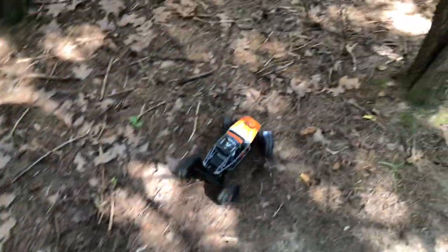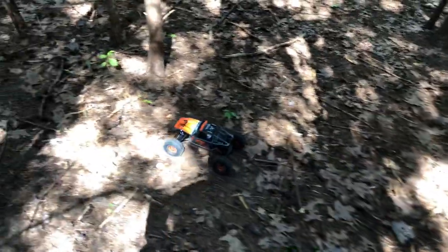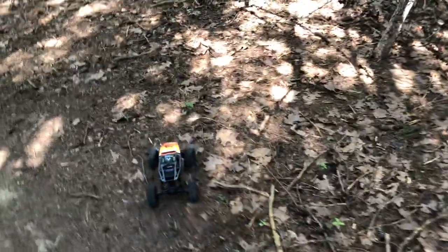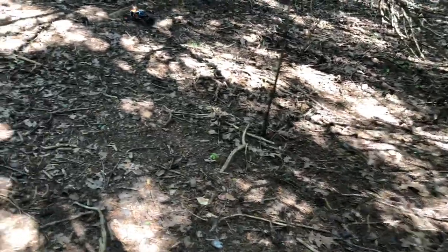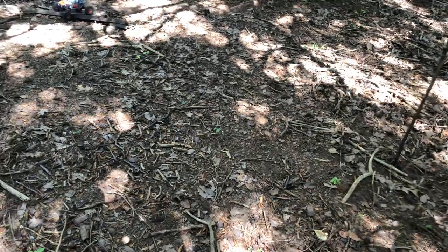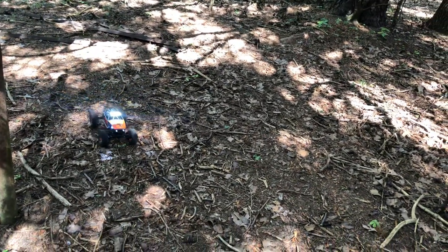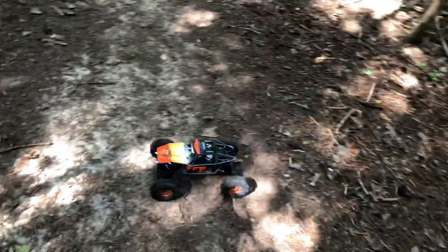This is my first time running it so I'm still learning this thing. I literally just got it about an hour ago — I just got those wheels and tires put on it and just got the T-plug soldered on.